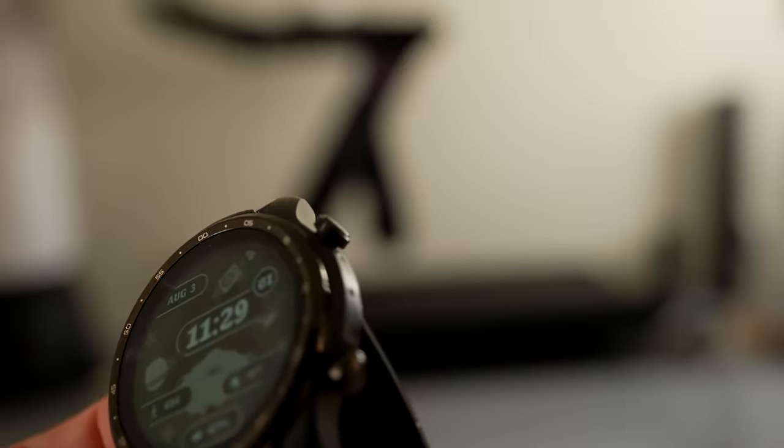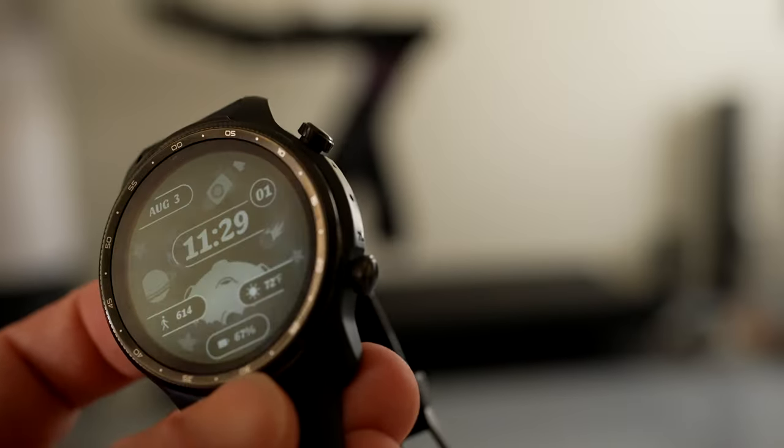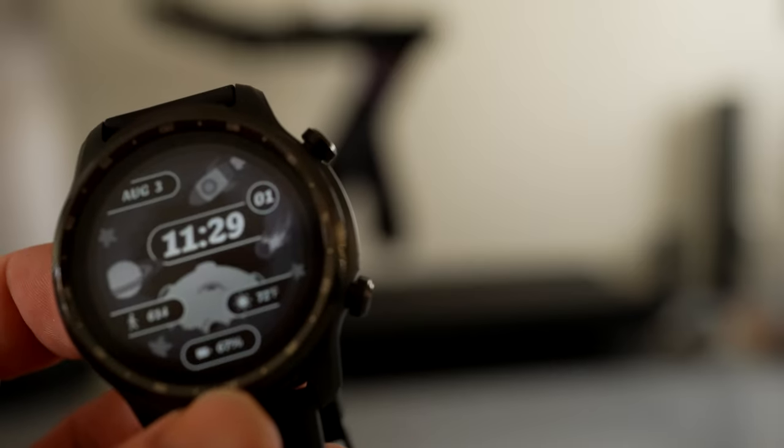These two buttons stick out quite a bit, which would make sense if they were scroll wheels, which while they do turn, they aren't used as such. Personally, I would have preferred them not to be protruding as much as they are, but it's a small complaint about a design choice that I'm sure won't bother most people.